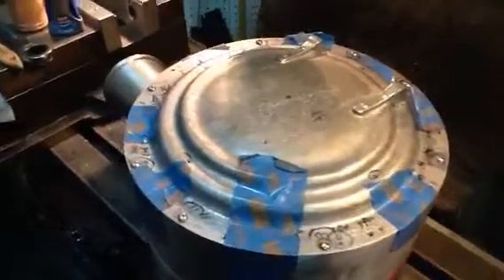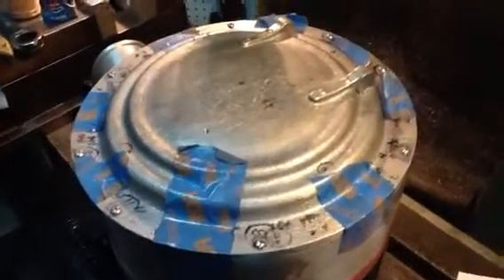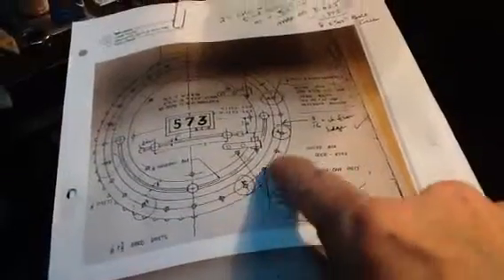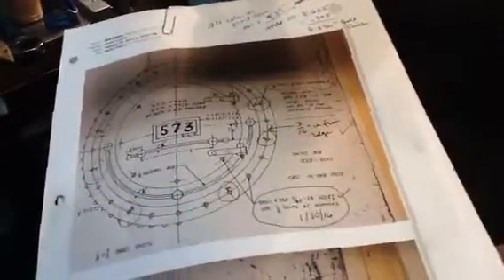Hey everybody, real short update tonight. As you may remember from my last installment, I talked about having to drill and tap through 5-40 in the eight spots that's called for with the X on the prints.